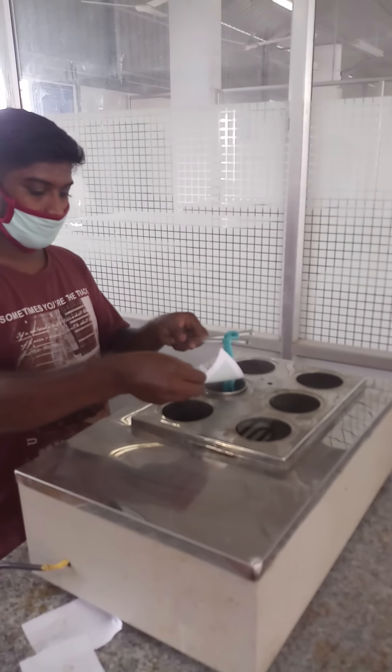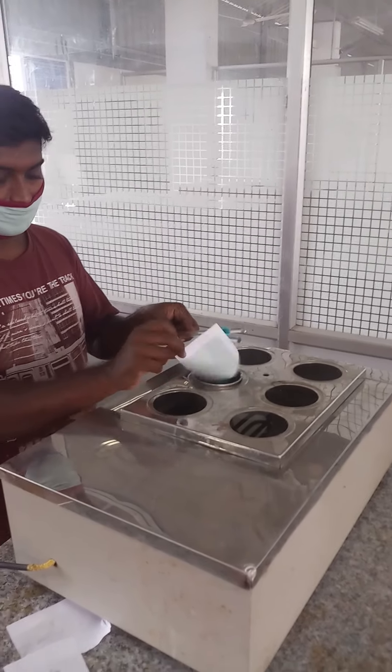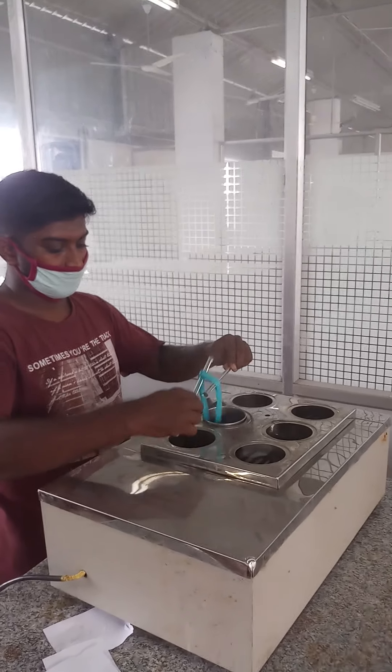Now the remaining amount of sodium chloride and sodium hydroxide is to be added to the dye bath, and dyeing should be carried out for another 45 minutes.